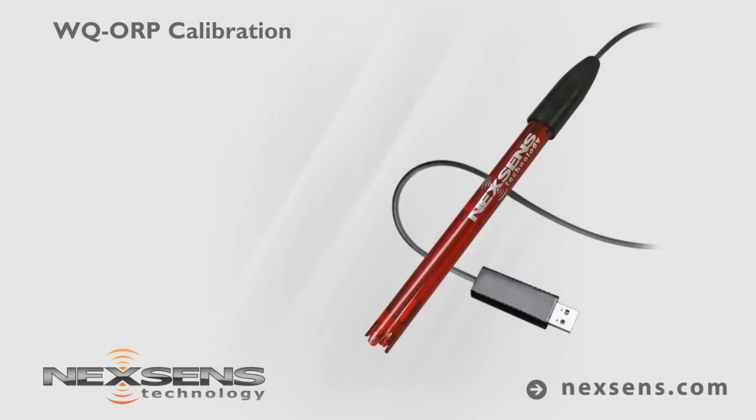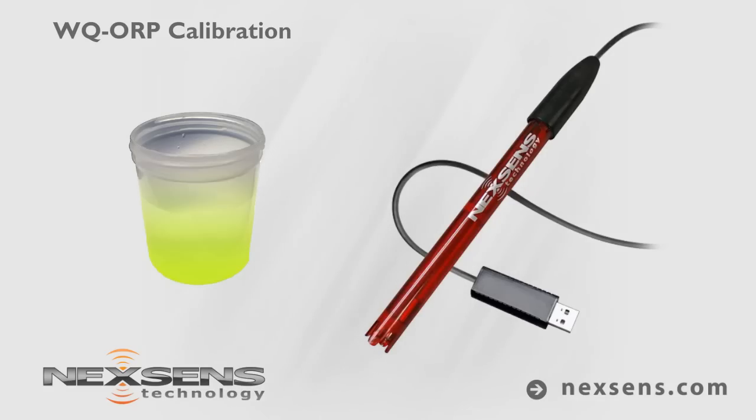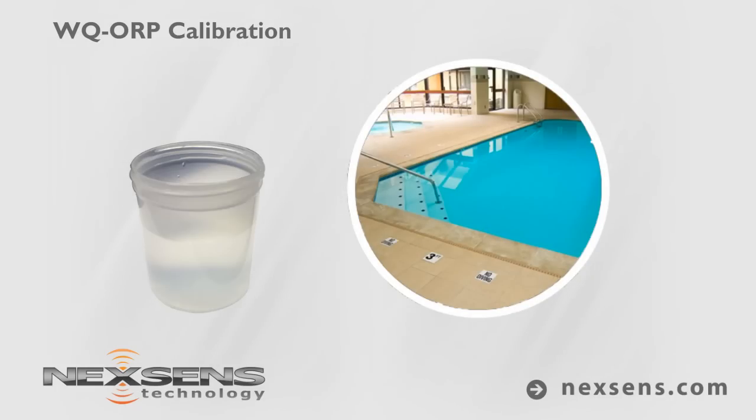Calibration and measurements with the NexSense WQ ORP sensor are quick, easy and reliable. The software supports a one-point calibration in a known ORP standard solution. For this demonstration, the sensor will be used to determine the ORP of water from a swimming pool with an expected range of 650 to 700 millivolts.